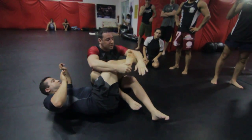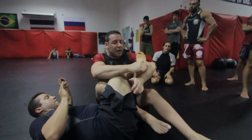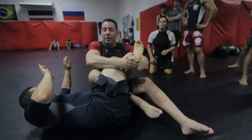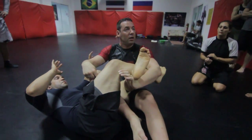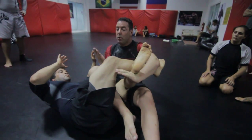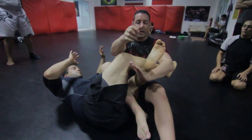Now here's what I want to do, guys. This wrist again comes across the Achilles. This one leverages on the top of the leg. You see how my shin's in here? As I'm pulling my wrist to me, I'm also pushing my shin into his leg, pushing it into this.